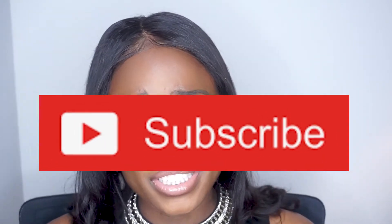And guys, if you have not joined the family yet, I don't even know what you're waiting on because this family is the bomb. We're positive out here. So if you haven't joined the family, please don't forget to hit the subscribe button. And also don't forget to hit the bell because that bell will notify you when I post a video so you're right on time to watch.